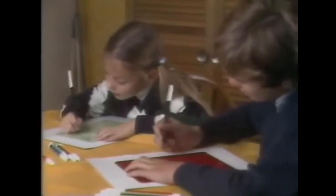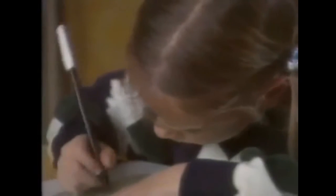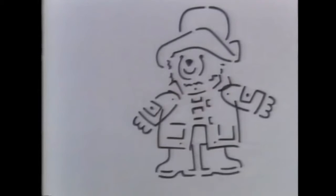It's easy for children to draw with Magidraw. They draw in the body, put in the positioning points and build out the picture. Point by point, line by line, the drawing comes alive.